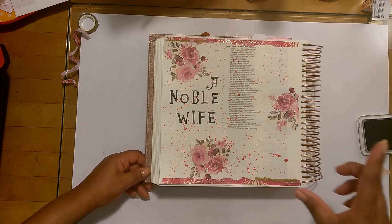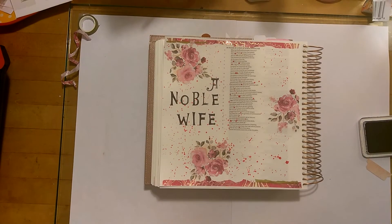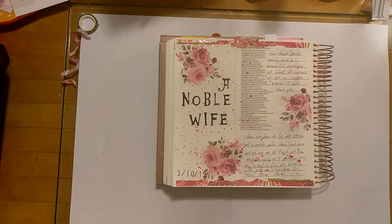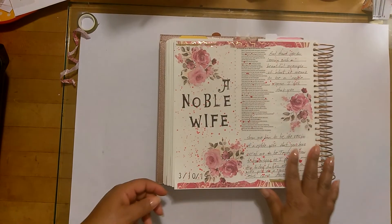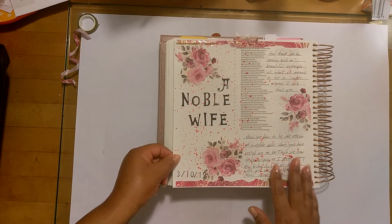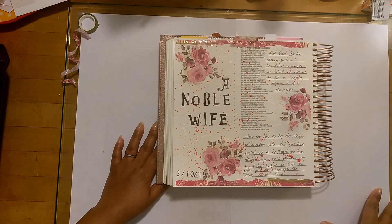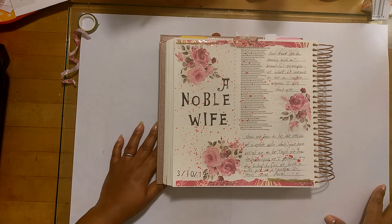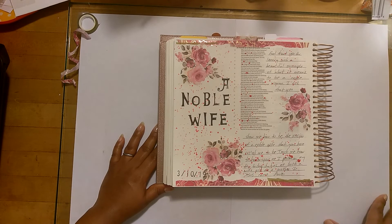I'm going to write a prayer and my date and the tab, and then I'll show you guys my final page. Okay guys, this is my final page. I wrote my prayer and I added my date and my tab at the top. My prayer reads: 'God, thank you for leaving such a beautiful example of what it means to be a noble woman. I ask that you show me how to be the version of a noble wife that you have called me to be. Teach me how to honor you as I perform my day-to-day duties as both a wife and as a mother. In Jesus' name, amen.'